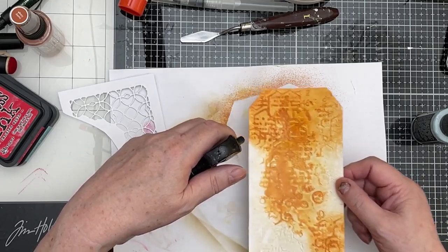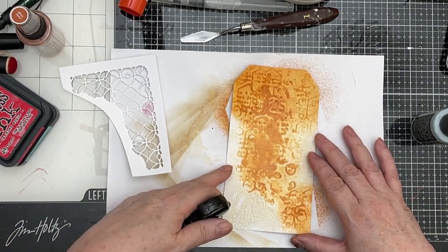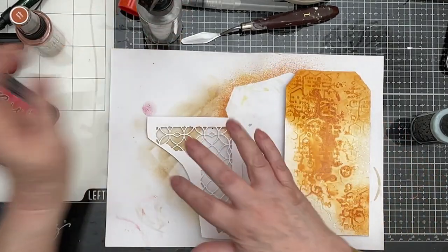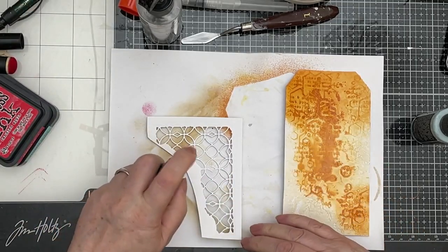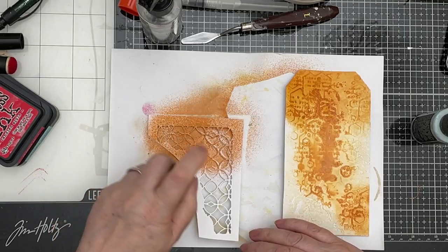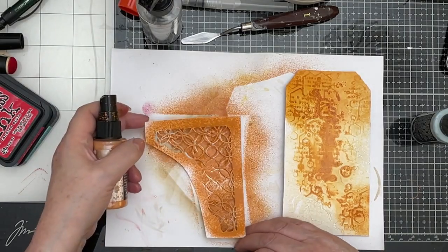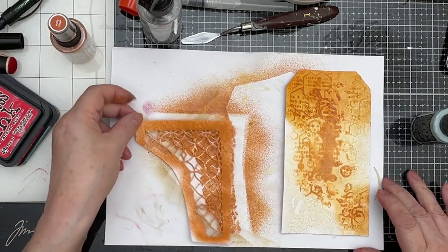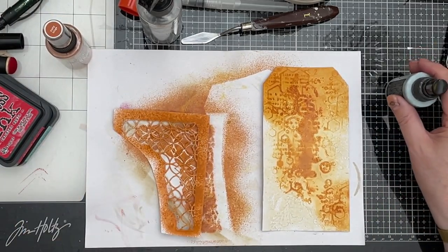Look at that — how gorgeous is that? It's pretty gorgeous. So this I want in Rusty Hinge all over, really. I'm just going to spray that. I think that's fine — I've caught all of that, that's perfect. Now I'm going to dry them off and then I'm going to put some Speckled Egg on.